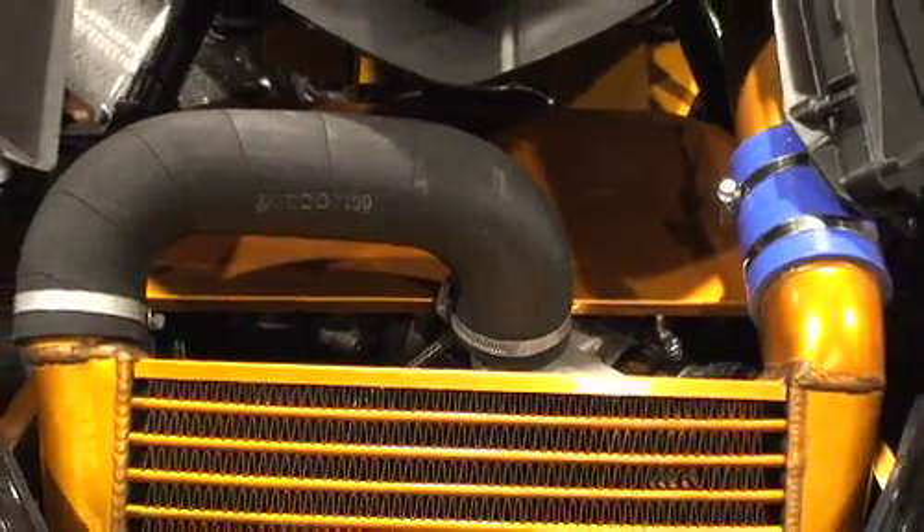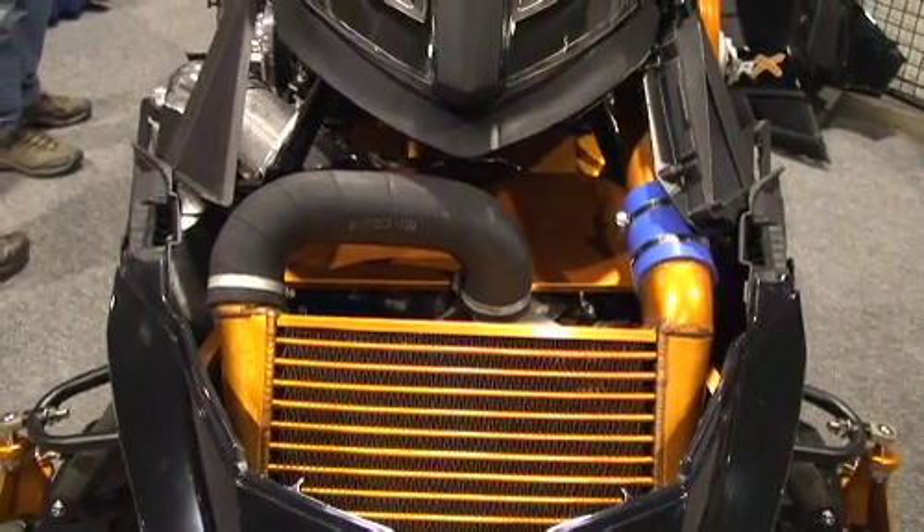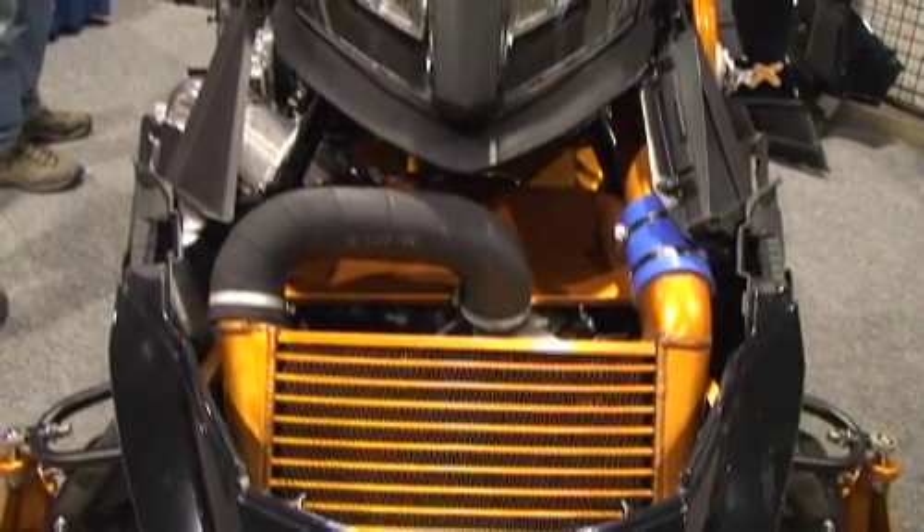MC Express did a very nice job building the kit, being that this was a production sled with a pre-production turbo. We didn't know if there were going to be things different, but it all looks really good. It sounds like MC Express will have their first production sled in two weeks, and then six to eight weeks after that they'll have turbos to deliver to people.